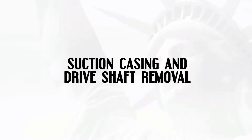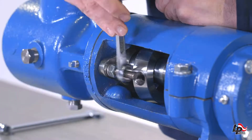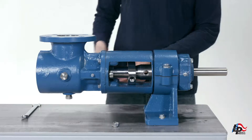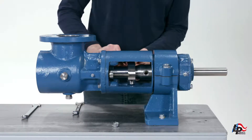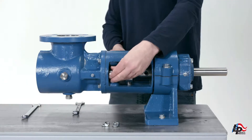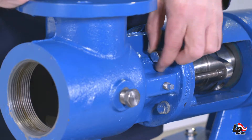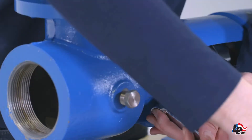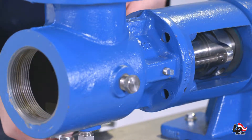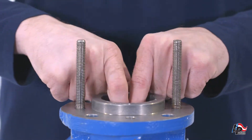Suction casing and drive shaft removal. Remove the two packing gland nuts using a nine-sixteenths inch wrench and slide the packing gland off of the stud so that it is loose on the shaft. Remove the four suction case bolts using a five-eighths inch wrench. The suction case can now be removed from the bearing housing to expose the drive shaft. Place the suction casing on a workbench with the packing facing up. You can remove the packing from the suction casing using your fingers or a standard packing puller.